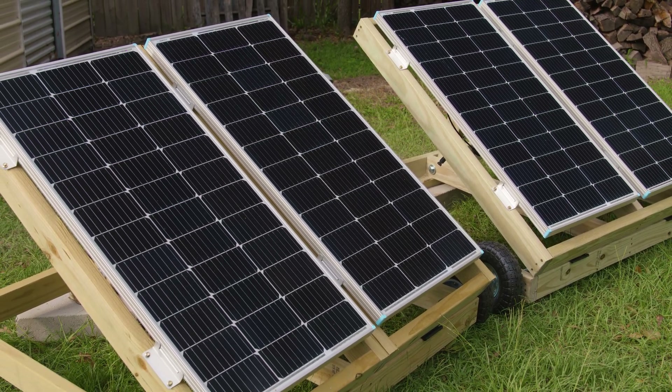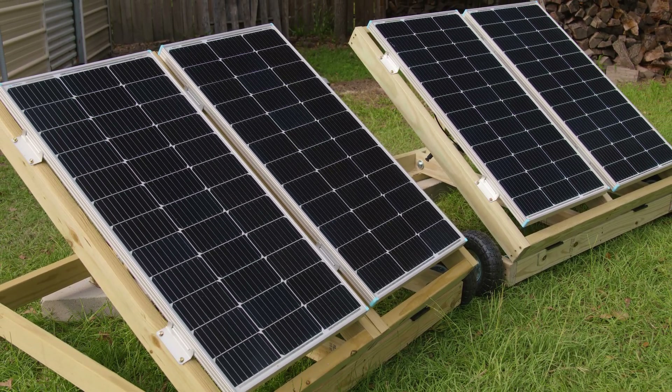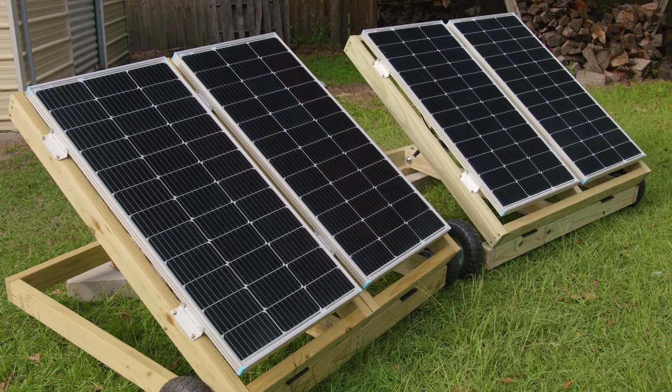In today's video we're taking a look at how to add solar panels to your existing system in parallel — easy and simple, so easy anyone could do it.